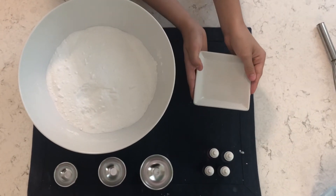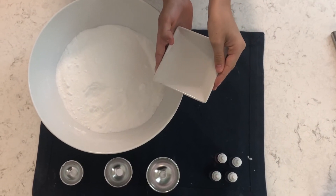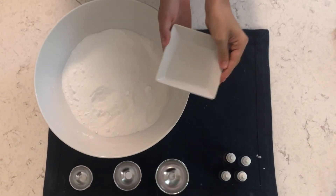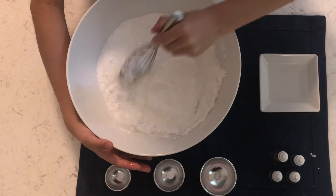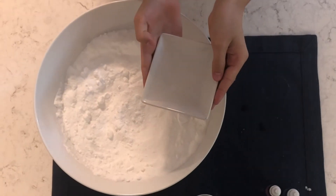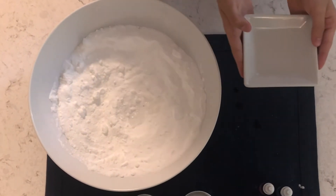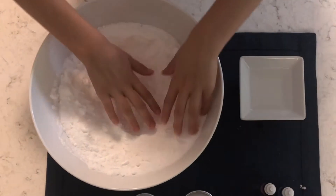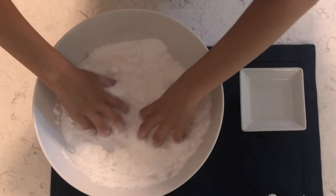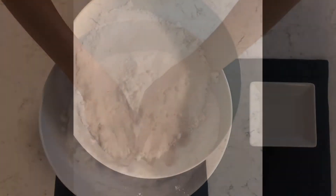Now you are ready to combine your wet and dry ingredients. But be careful, only pour in a bit of the oil at a time. Then quickly mix with a whisk, your hands, a food processor, or a stand mixer. Remember, only add in a small amount of oil at a time. In the end, you want your mixture to feel like wet sand. You will know the mixture is just right when you can form a ball of it in your hands and drop it back into the bowl without crumbling.